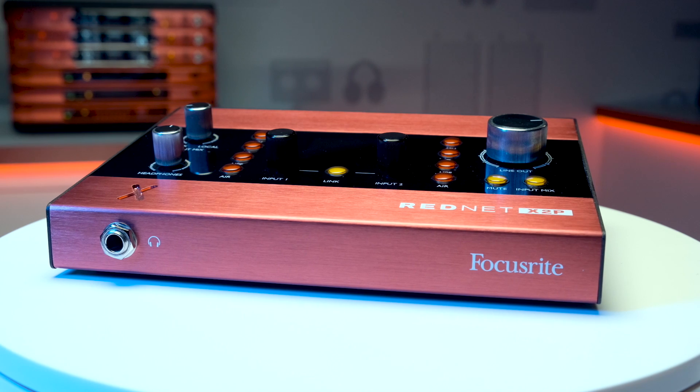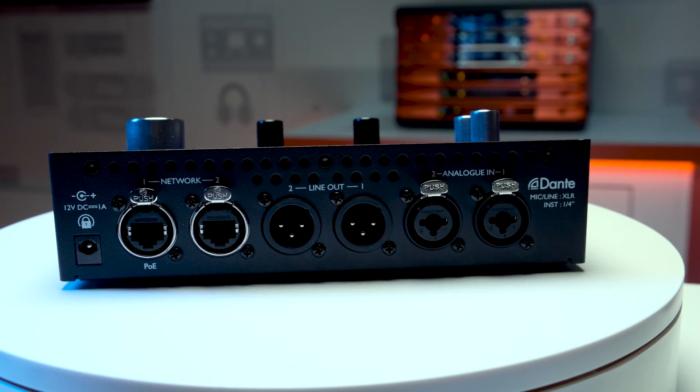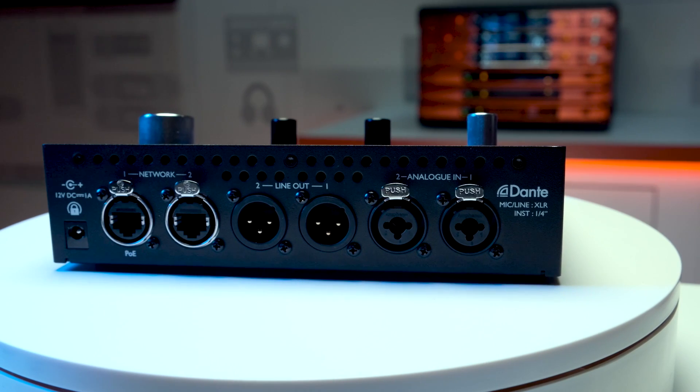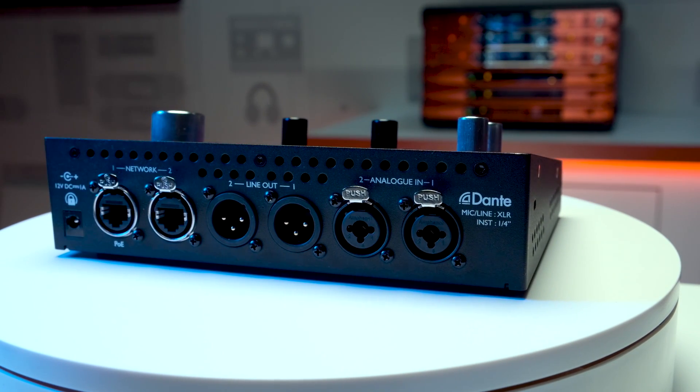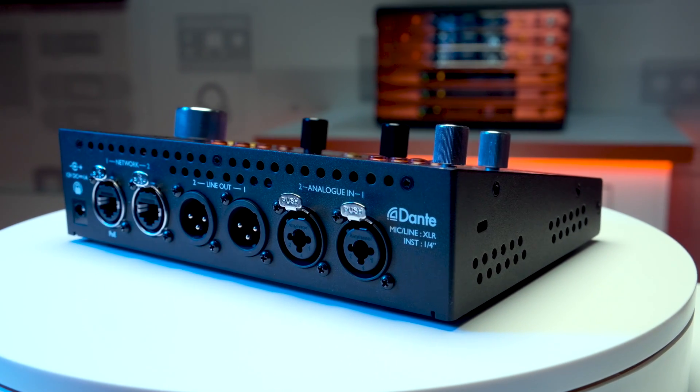It can also be used as a standalone interface with Dante Virtual Sound Card for those that want RedNet quality recordings in a smaller budget home studio. The dual network ports on the back can be used for either daisy chaining other Dante devices to your network, or for adding your X2P to a network already set up with Dante Redundancy.